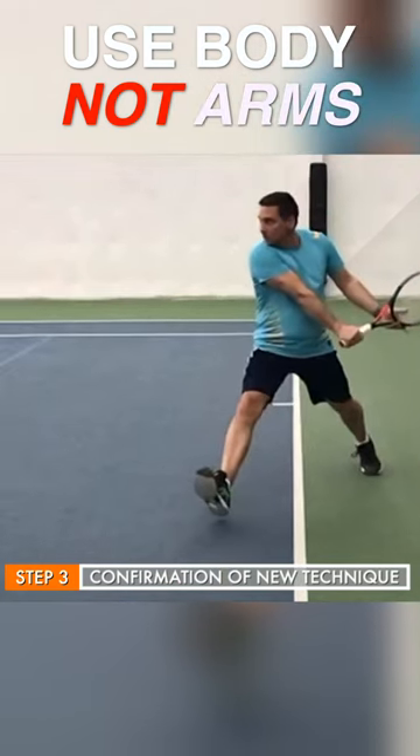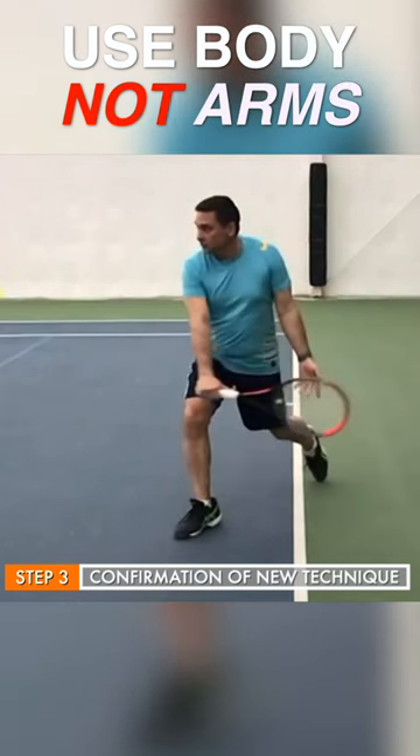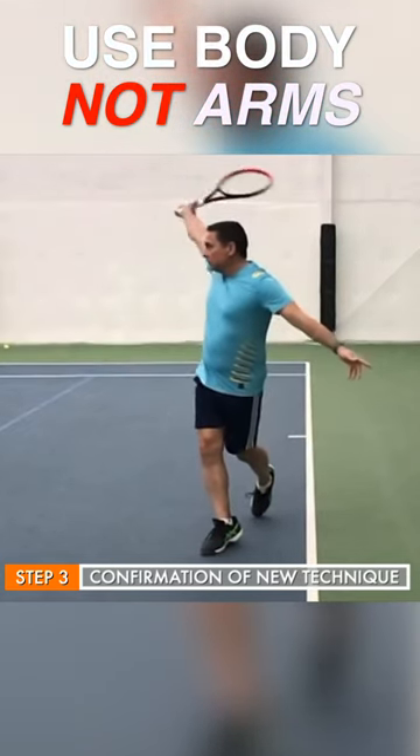Good job with the angle of the shoulders. Good job with the drop of the hands here. And then good job getting the body going. So that ended up looking really comfortable and confident.